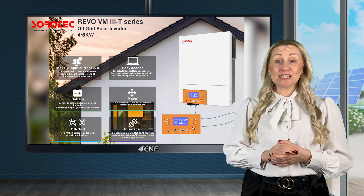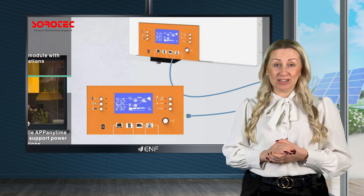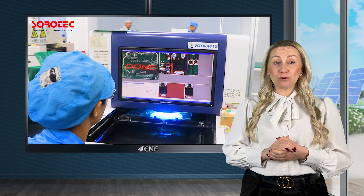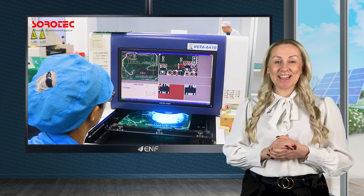The touchscreen display and detachable LCD control module with various communication interfaces ensure easy monitoring and management. The global cloud platform and mobile app allow you to access the system anytime and anywhere.